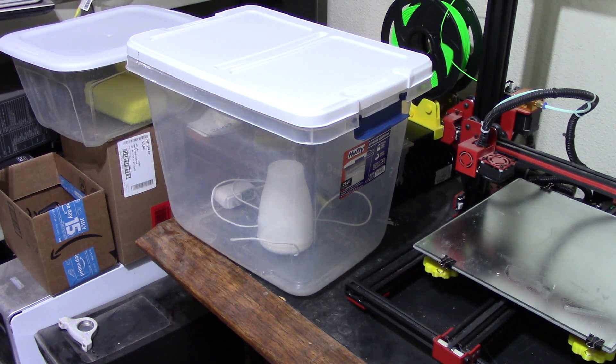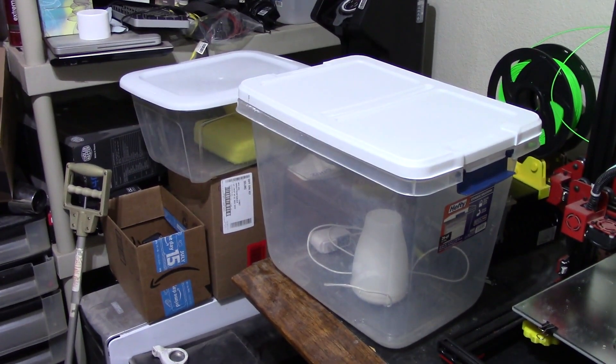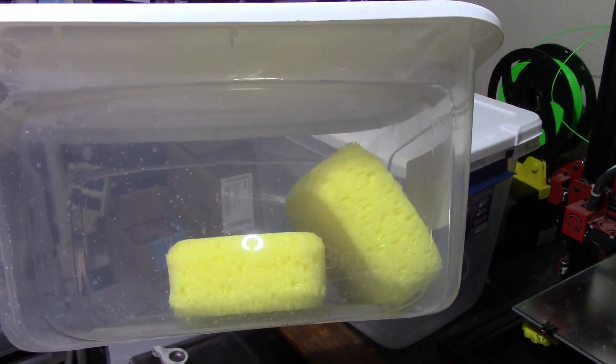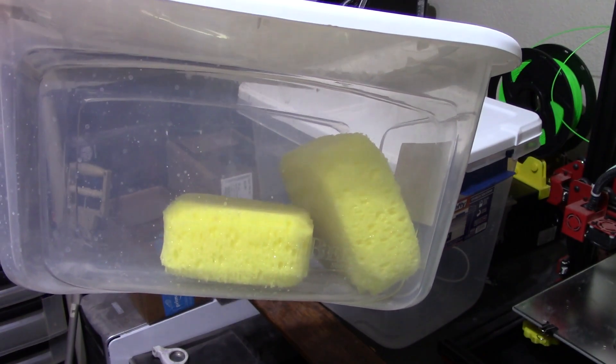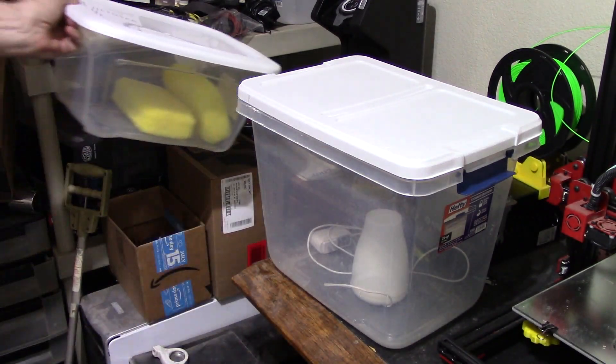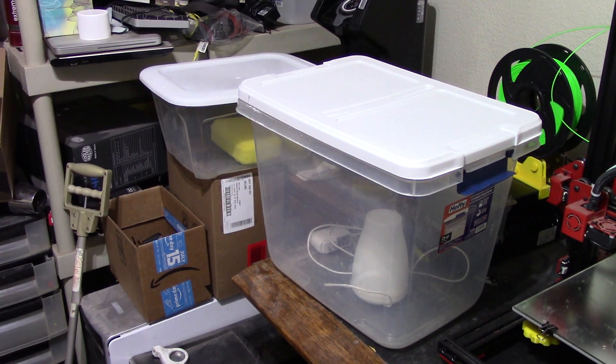If that still prints good, great — if it doesn't, we have our answer right there. If it does, I'll get another 20-gram length and try to keep it at around 90% for around 12 hours — double the time. If that fails, we've got an answer. If it doesn't fail, then I'm going to move over to the wet sponge box — two very damp sponges in a plastic box — put another 20-gram length of filament in it and let it sit there for a week. And if that still doesn't fail, I guess that's an answer too.